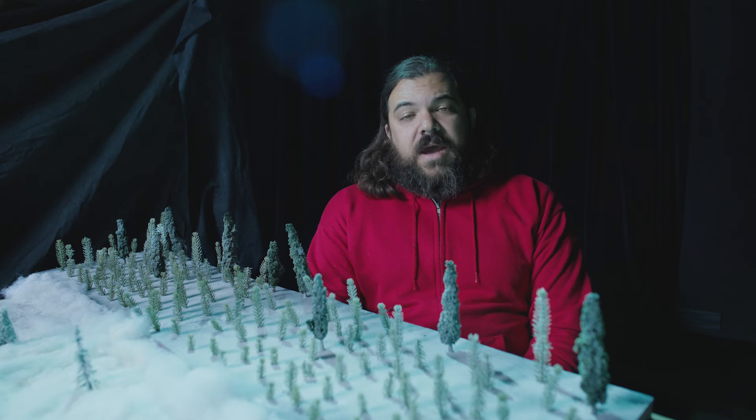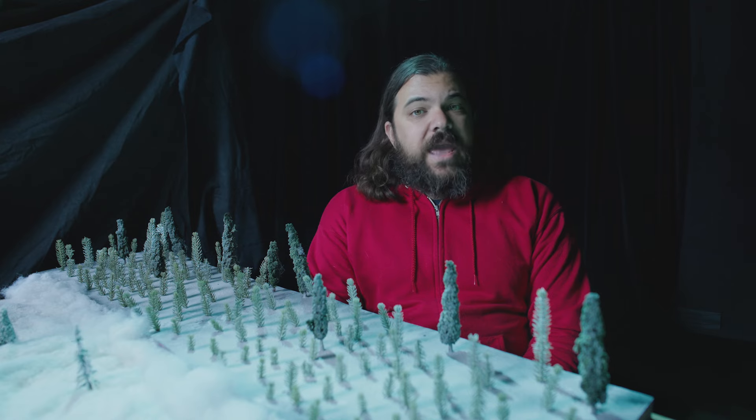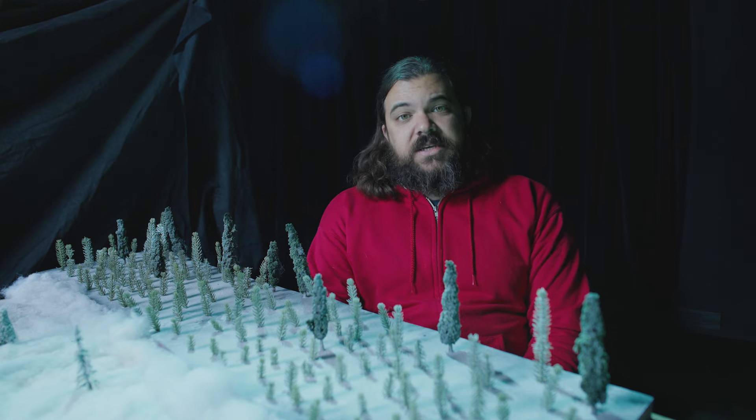And with all that figured out, I'm now going to pass it off to our DP Adam to talk about the filming process. Now that we have this wonderfully constructed village, there are a few technical things to keep in mind in order to really sell these miniatures as believable full-scale buildings.